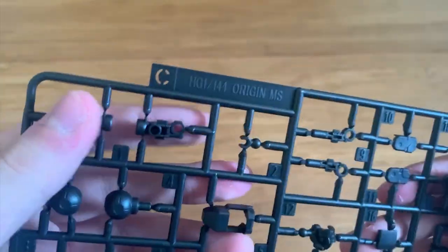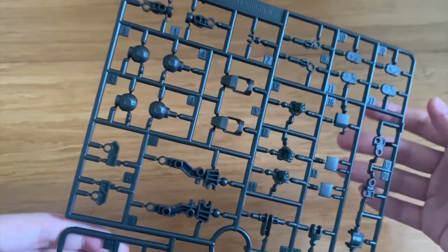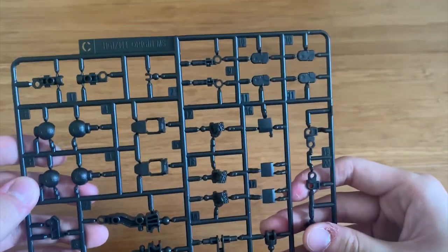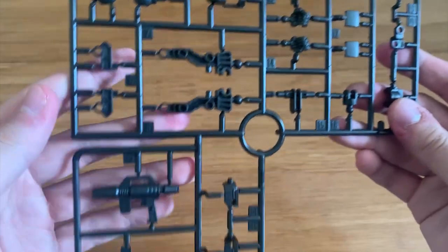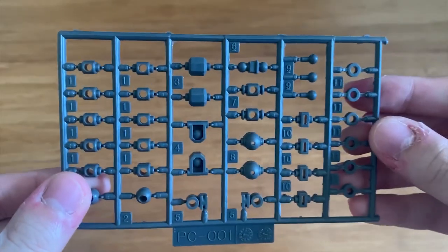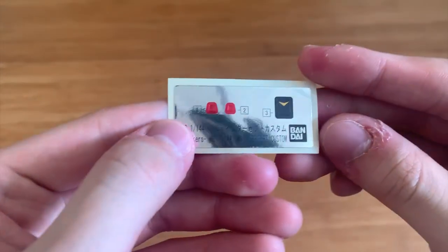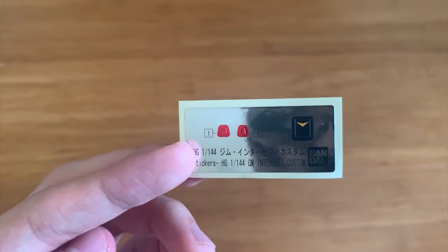The C runner is a universal runner for Origin MS — we've been seeing this a lot, on the FSD Jim Sniper, Jim Cannon, Assault Type, and the Guard Custom as well. We can see legs, hands, arm joints, shoulder joints, feet, leg back joints, leg joints, the beam spray gun, beam sabers, and the head camera. There's a new polycap specifically for this kit. We have a large sheet of decals which include the new parts for the booster pack, and some stickers as well. The sticker sheet is pretty limited this time, so I assume the color separation on the kit is pretty good.